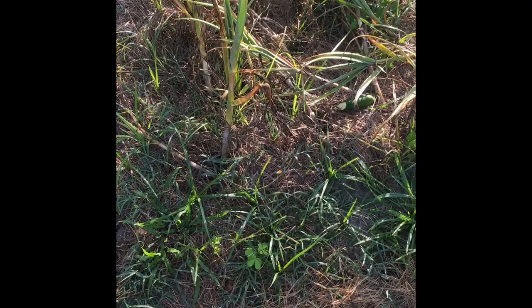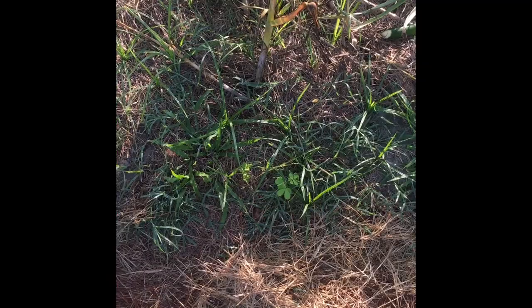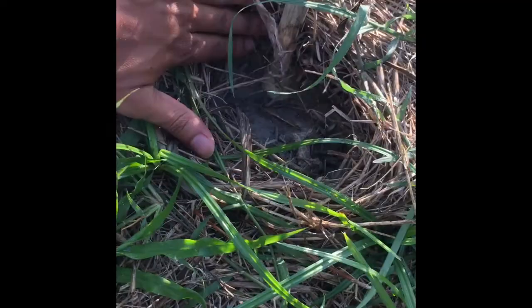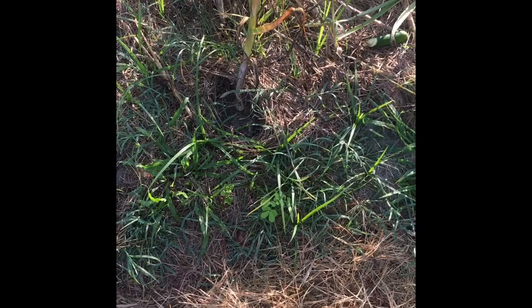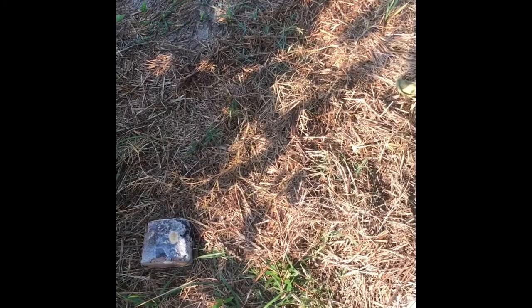We have lots of onions here - this area we already harvested. They're still growing; as they start to lay down that's when you know they're ready to harvest. You can also dig a little bit and see if the bulb is starting. You can check your onions to see if they're bulbing - just getting bigger around that area.